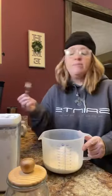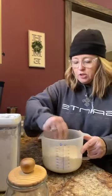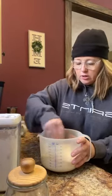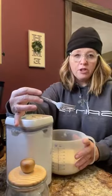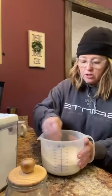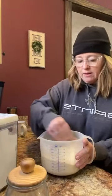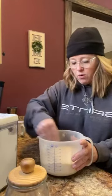All I'm doing is using a fork — you could use a whisk, or you could pulse this in your food processor, which is probably the best, but I have a fork in my hand. So we are just going to whisk it up really good. The powdered milk is a little on the cream-colored side and the powdered sugar is more white, so just make sure it blends well. You shouldn't be able to see any white splotches of powdered sugar. It should all look like one consistent powder.